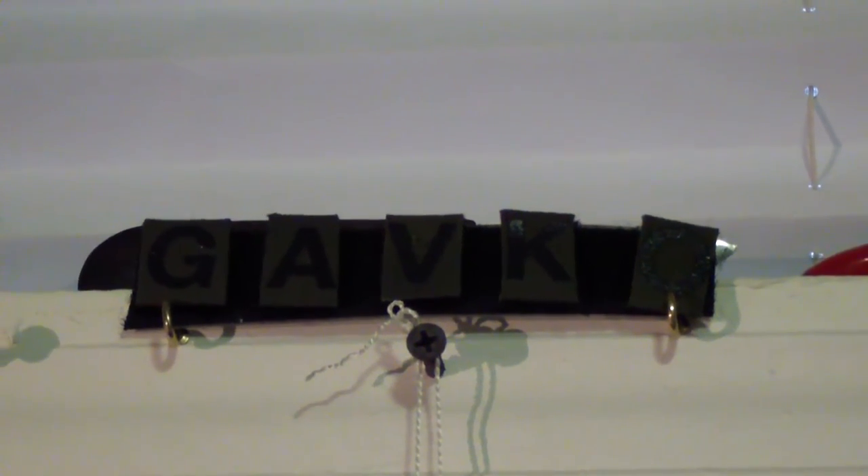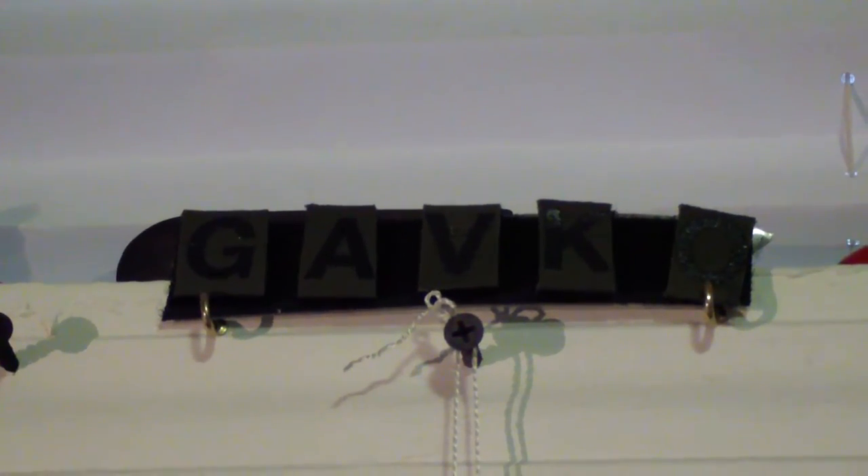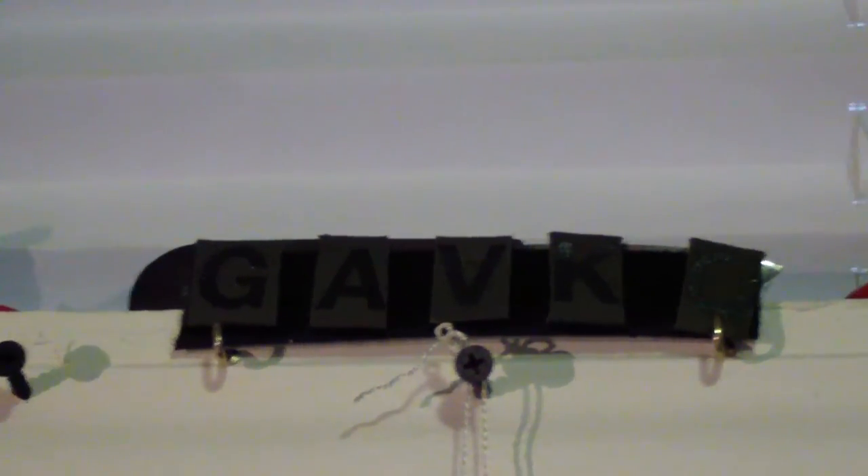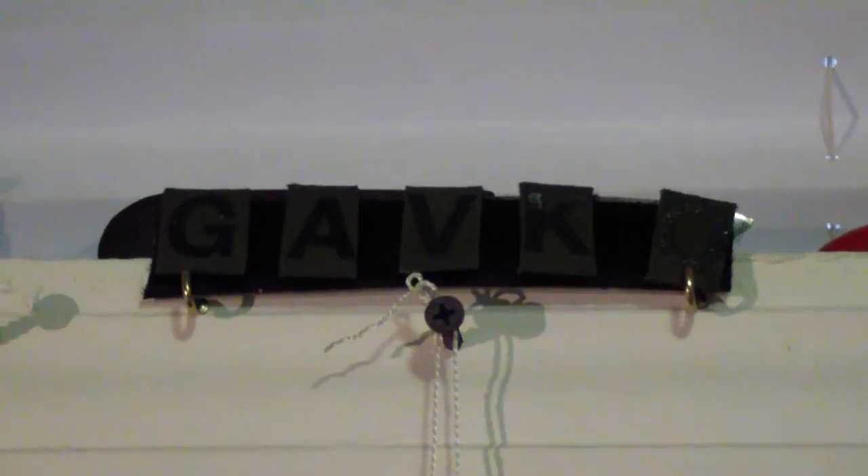Hey guys, how you doing? So I had a couple requests, a couple people asked me — probably the younger guys — they wanna see the collection, a little collection update. I actually did my only collection video; it was like my first or second video ever. So I figure let's do it, let's share with you guys how my collection grew and what changed and what not.